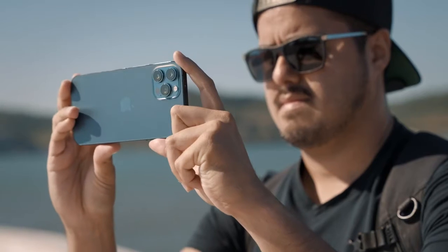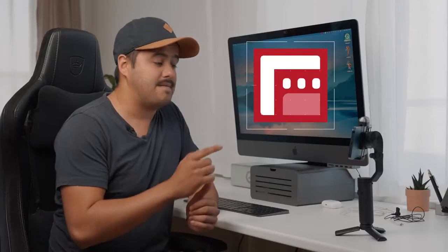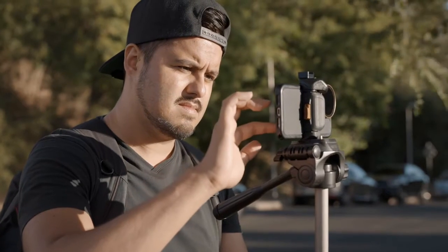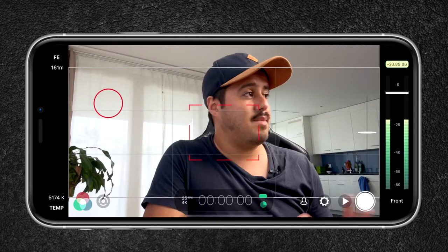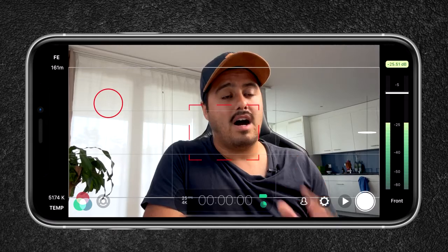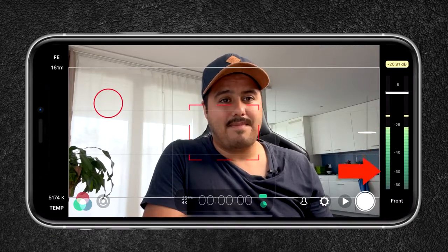So I'm first going to talk about the setup I have going on over here. I'm using the iPhone 12 Pro Max as my main camera. The app I'm using is Filmic Pro. The reason why I like using Filmic Pro is I have more control over my camera and I'm also able to monitor the audio since the audio levels are displayed on the right side. This way I can avoid the audio levels peaking.